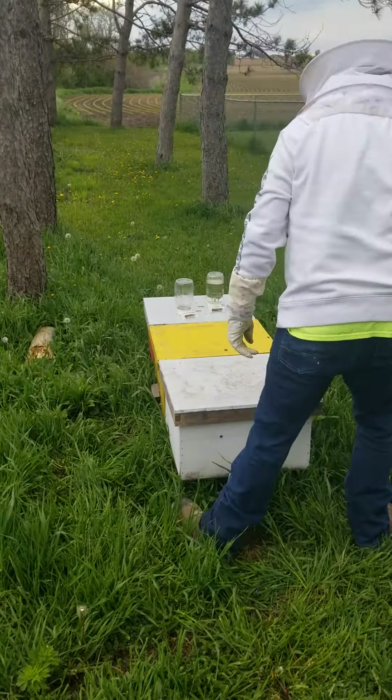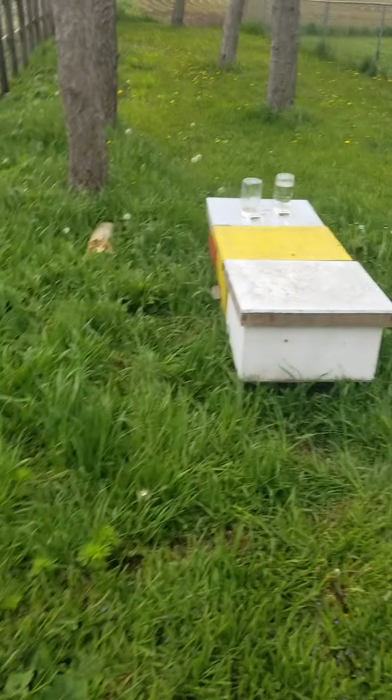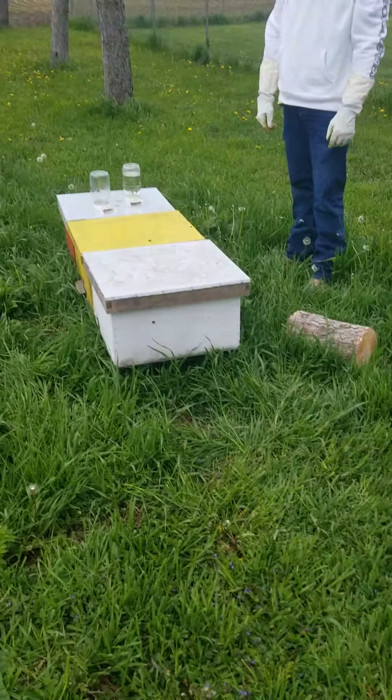Let me pause this for a minute. I've got to tuck my damn shirt in — I think I've got a bee in there.